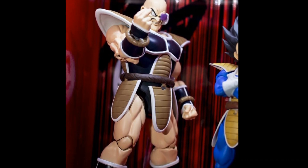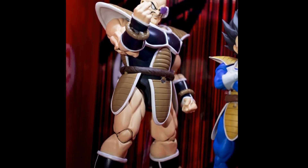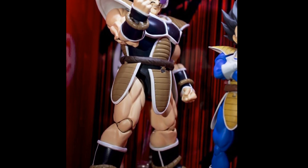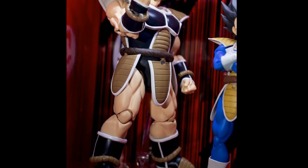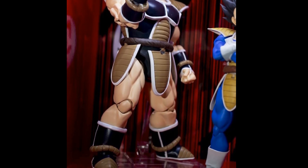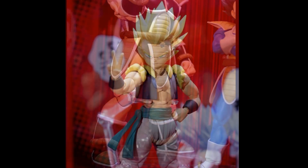Nappa looks fantastic — he's going to be one of those must-have figures. He's gonna be huge, with lots of plastic for your money. They've shown they can put out quality large figures: we got Android 16, and then Broly which was phenomenal. It'll be nice to see a Saiyan — specifically Nappa — in the same vein as Broly. With more normal proportions, this guy should end up even better than the Broly, which was already really good.